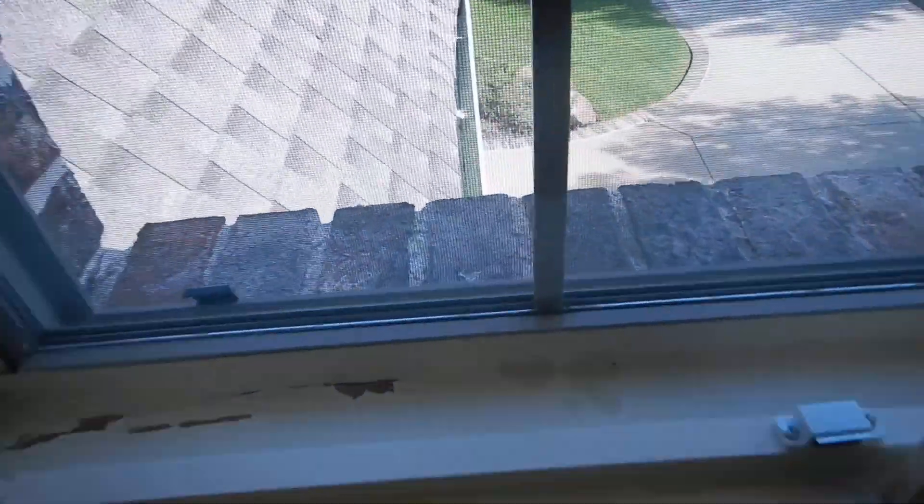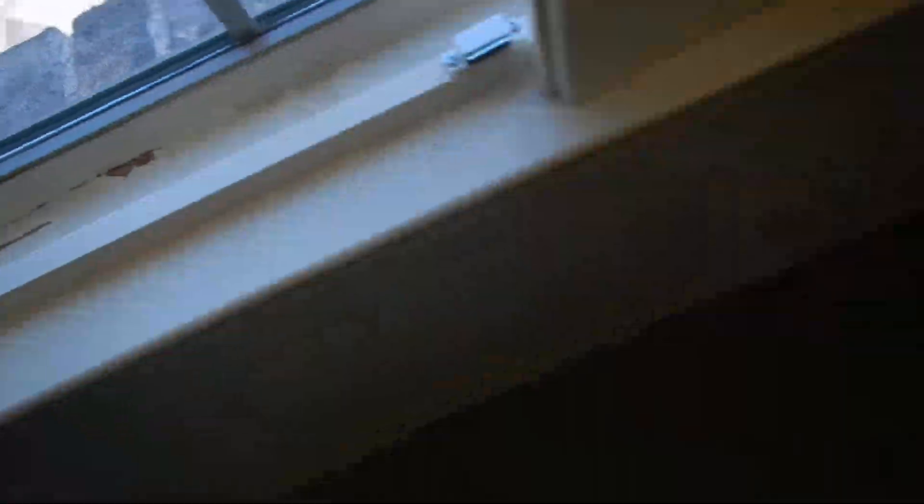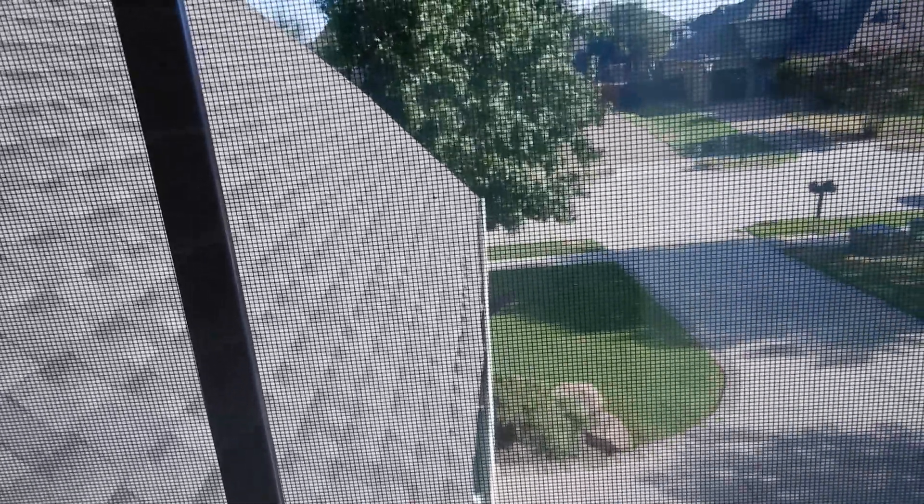I'm still looking for the reset button for the bathrooms because I tested those and they worked. Since I did find that one torn screen, this is kind of an interior — this is a southwest bedroom. I showed you one torn screen, I might as well show you another one. That's torn right down there. And there's the shingles, by the way, that are all coming off that first row.